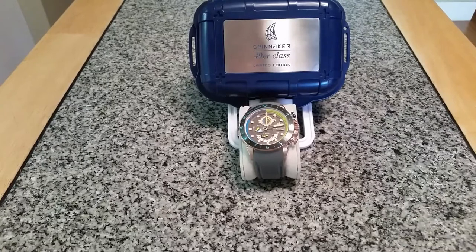Hey guys, OFD checking in here. Today I wanted to talk to you one more time about the Spinnaker 49er class yachting timer watch.